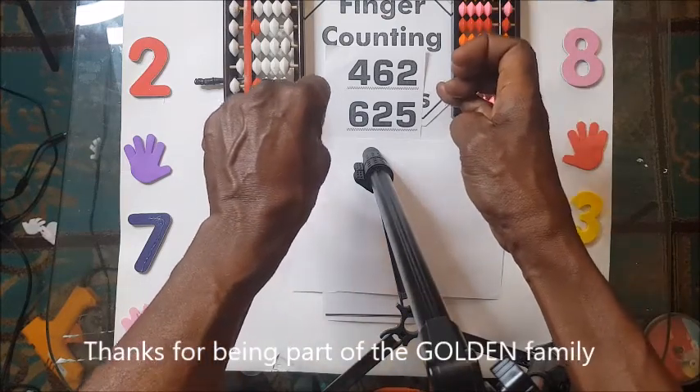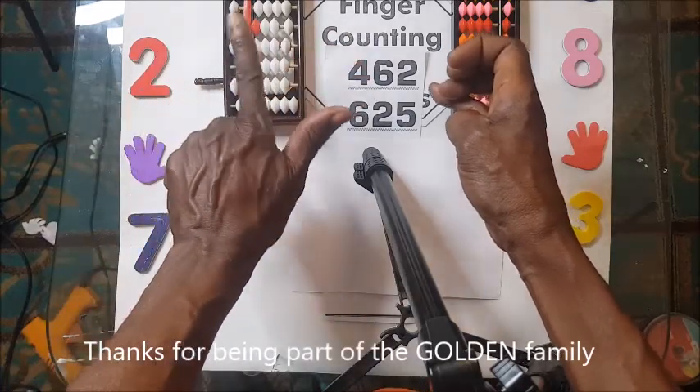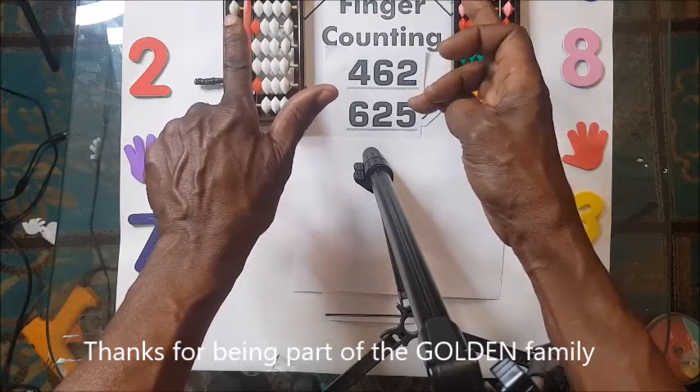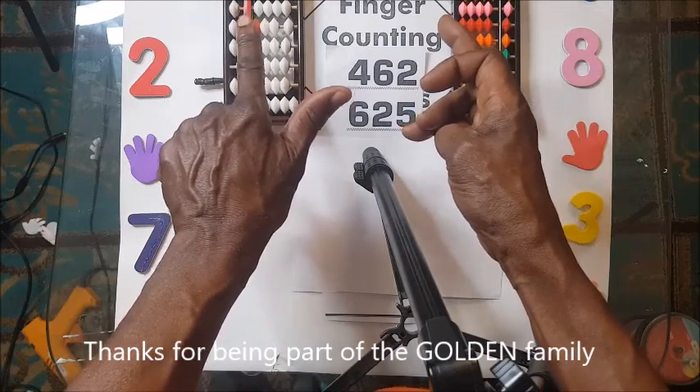And 62: 60, so 50 and then 10 — that's 60. And 2: 1, 2. You shoot it up. So we have 462.